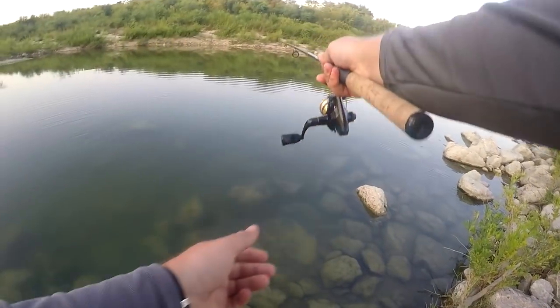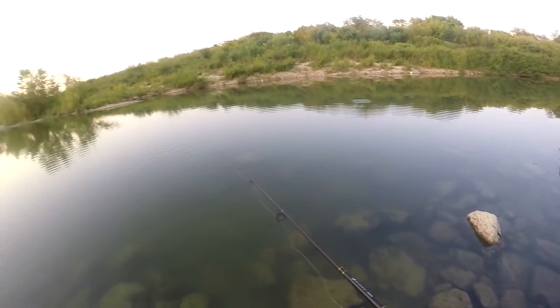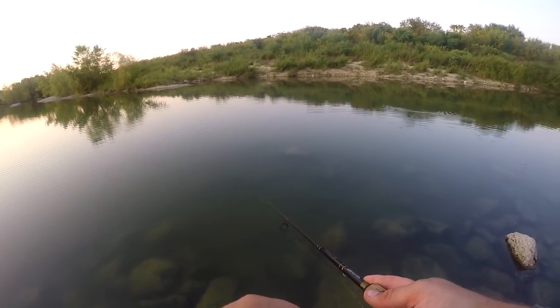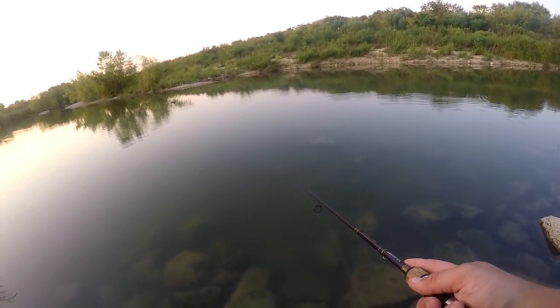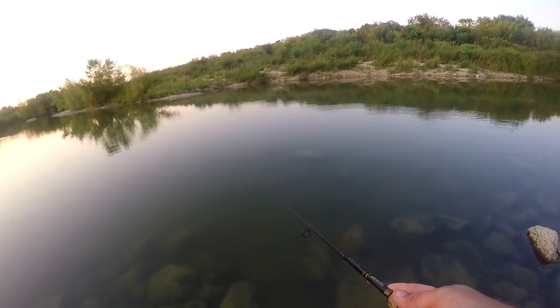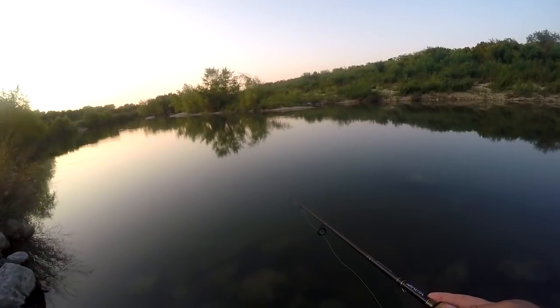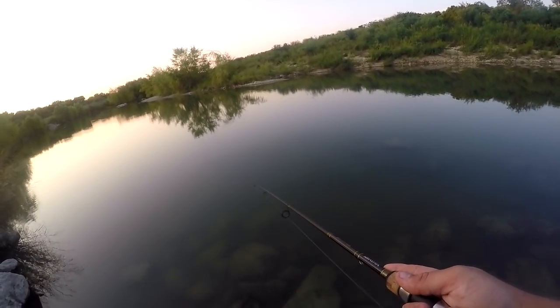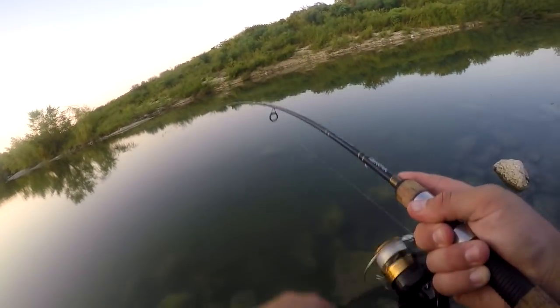Of all the tilapia I've caught, it's only the second one that's gone after an artificial bait — the other one was after a little shrimp. So some of these cheap Chinese baits do seem to work. It wasn't a bass, but that was a pretty good fish.